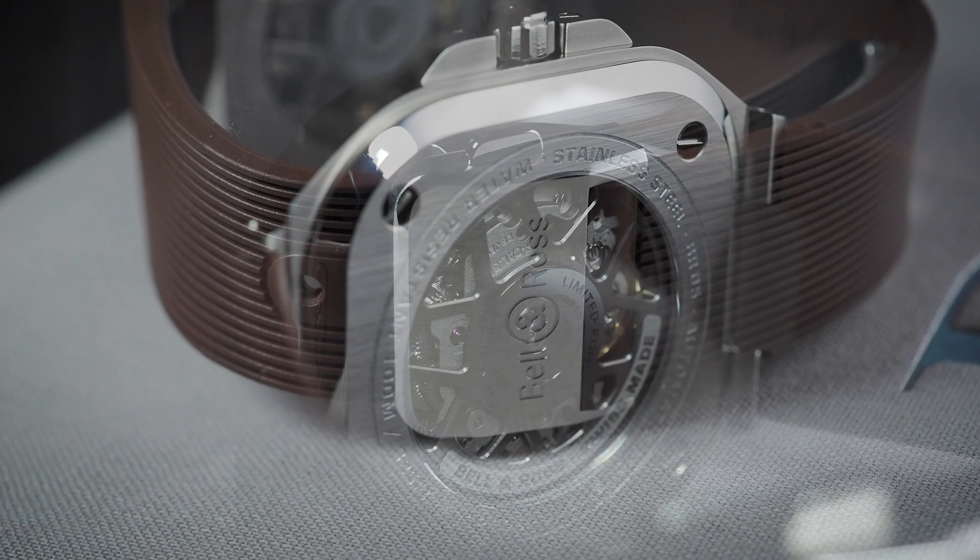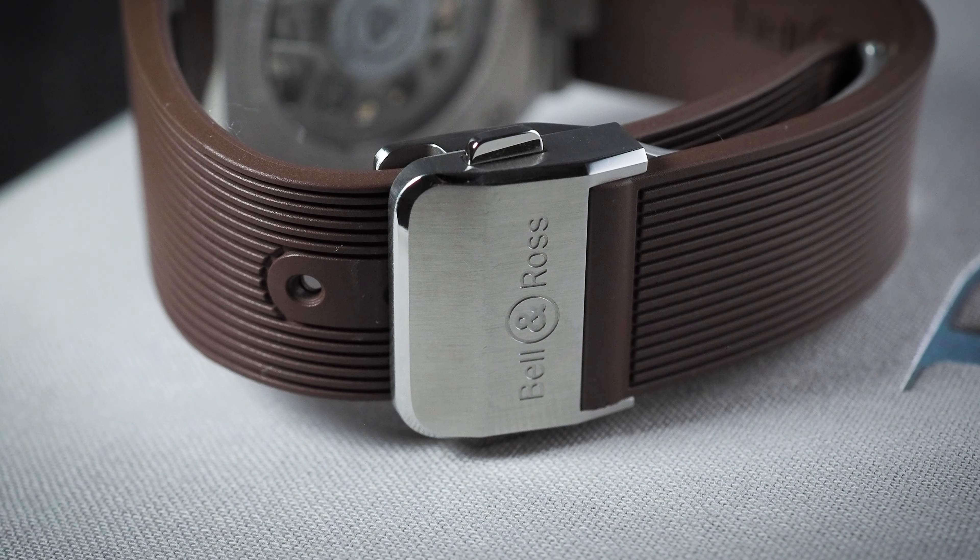This one has a rubber strap with a folding brushed stainless steel clasp, however it's also available on a bracelet. It's a limited edition of just 500 pieces, and the price here in the UK is £6000, or about $7500 if you're on that side of the pond.